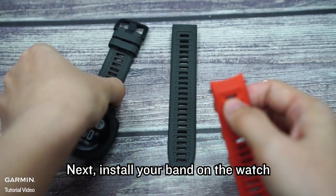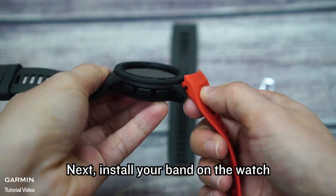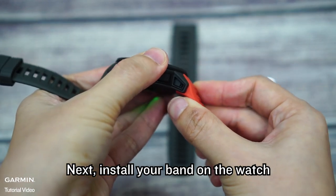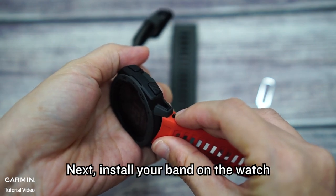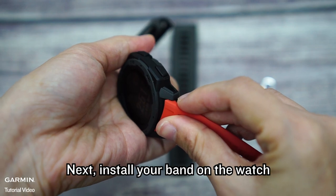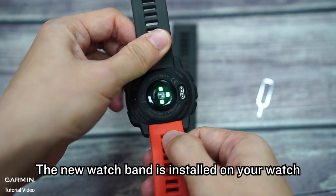Next, install your band on the watch. The new watch band is now installed on your watch.